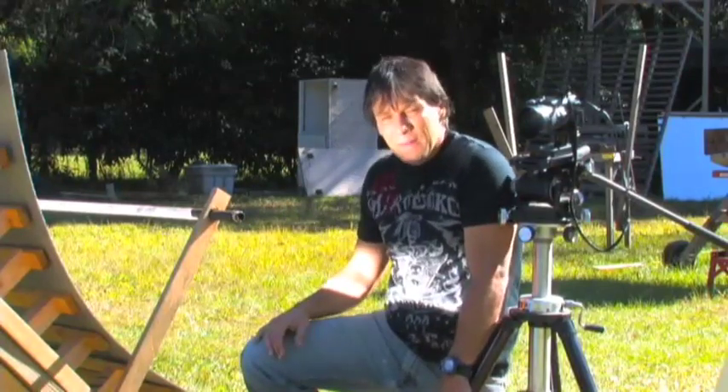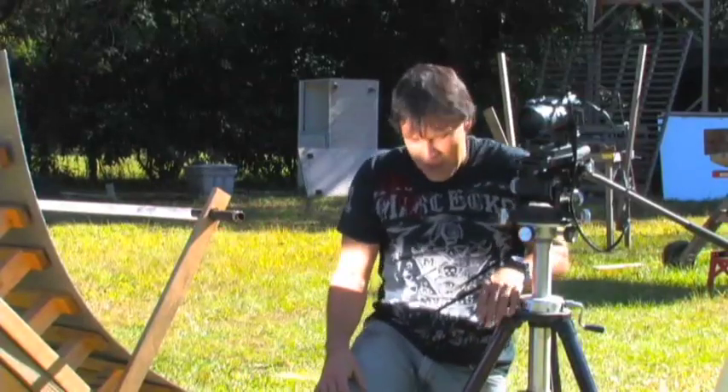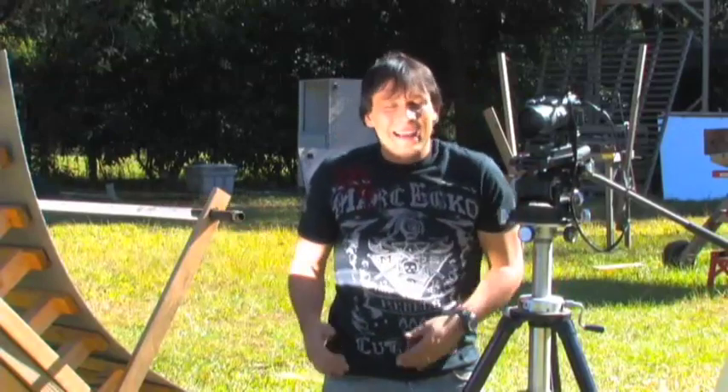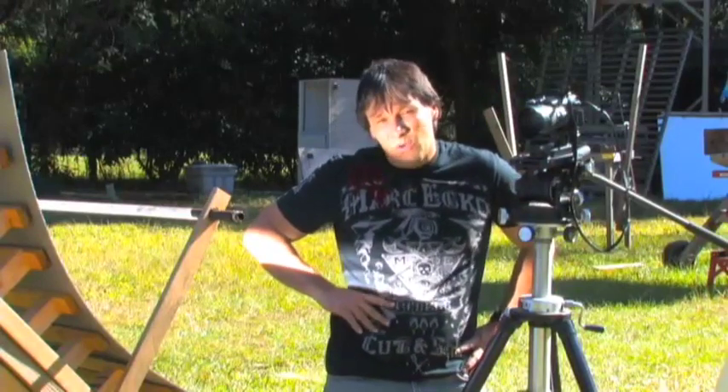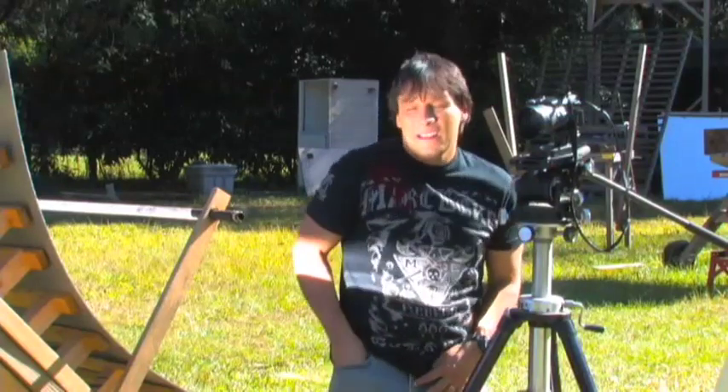One thing about today — a lot of people are shooting guns in our neighborhood, it's just that kind of neighborhood. So I figured, in the spirit of that, why not test this out as a steam cannon today? We're going to do some flash tests. I have some steel ball bearings.